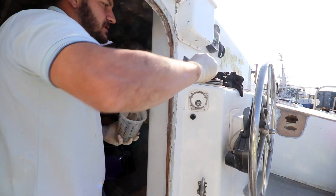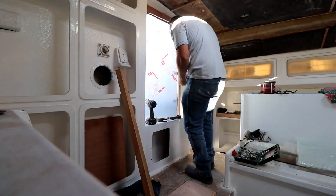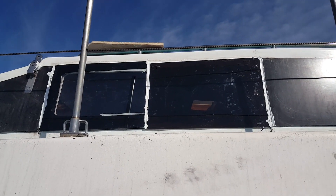Last week on Saving Lady Africa we put in our door and secured her in place and did some test rounds on what color windows we'd like to install.